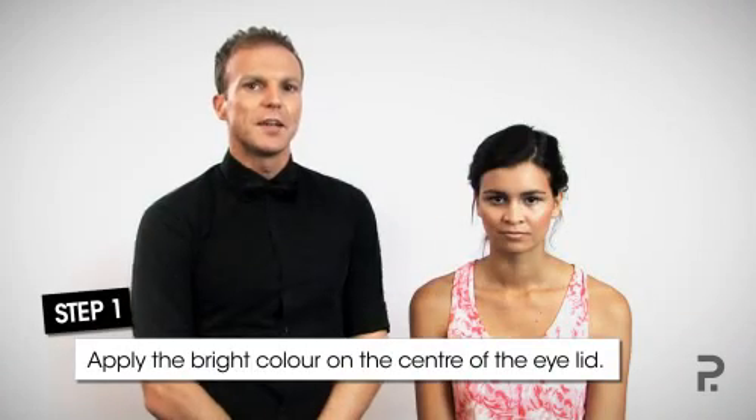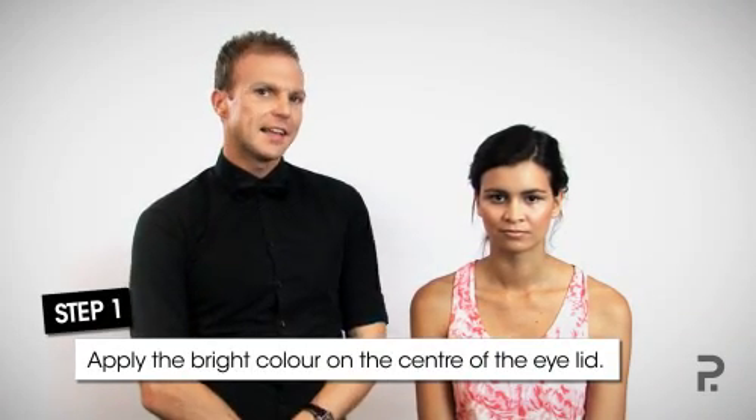Hi, my name is Michael Brown, national makeup artist for Lancôme Australia. Bright eye makeup such as oranges, greens, blues, and purples are a huge trend on this season's spring/summer catwalks. I'm going to show you how to apply bright eye makeup correctly and easily. I'm going to show you on Mona some fabulous blue eyeshadow today, because her skin tones are more warm. But if you're a cool skin tone, maybe try a bright orange or even some of the bright greens as well.